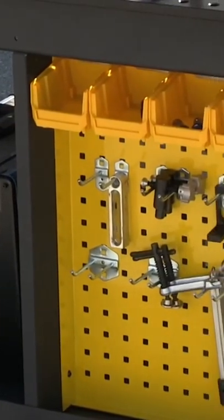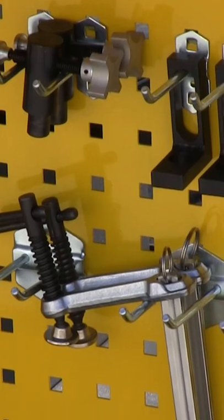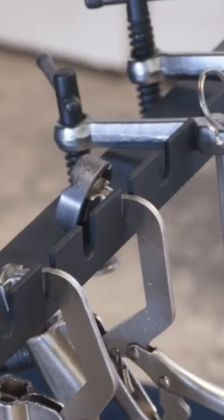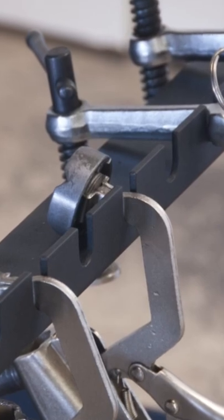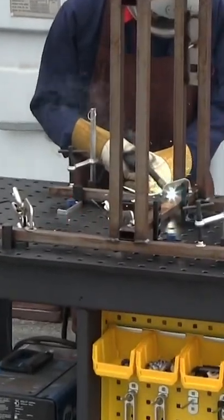Shelves and a pegboard panel provide convenient storage. The turnkey package includes the RhinoCart plus a 66 piece clamp and component tool kit. Be ready to charge through your projects with the RhinoCart.